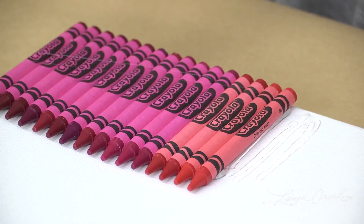For mine, I chose an array of reds and pinks, but really you can do whatever you want. You can do all one color, or you can even do a rainbow.